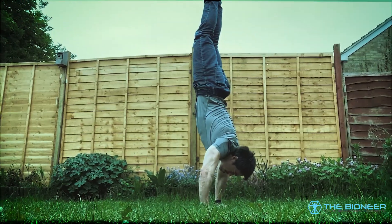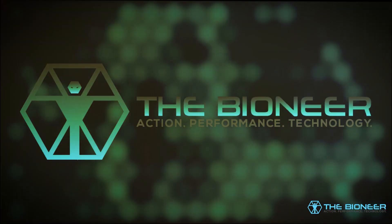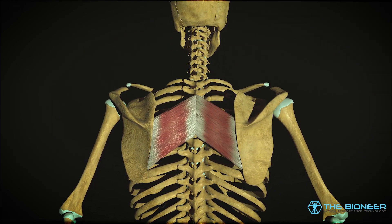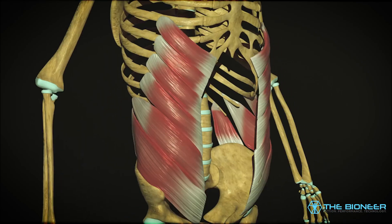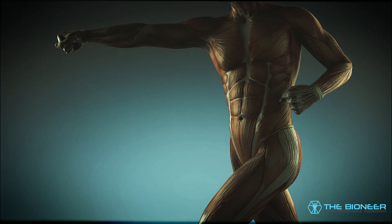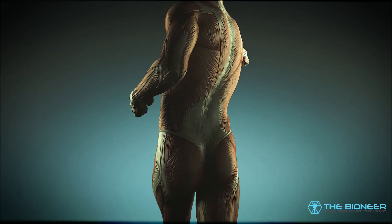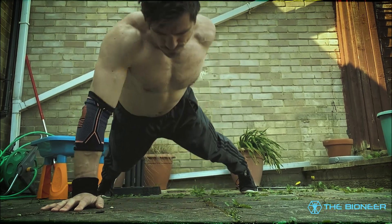The Serape Effect. The Serape Effect refers to the diagonal arrangement of many muscles in your torso — specifically the rhomboids, the serratus anterior, the external obliques, and the internal obliques. Together, these muscles wrap around the back and form an X shape across the abdominal region at the front. The resulting image is similar to the Mexican serape, which is what gives the effect its name. In short, our musculature is designed to link the left shoulder to the right hip, and vice versa.